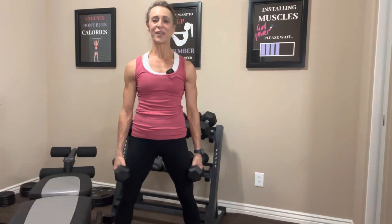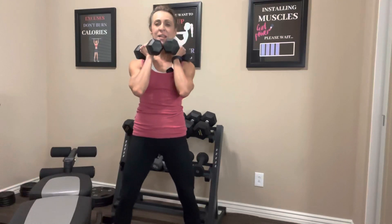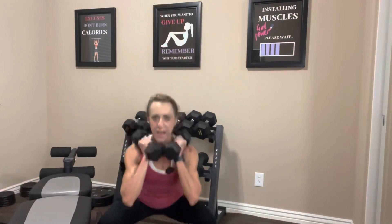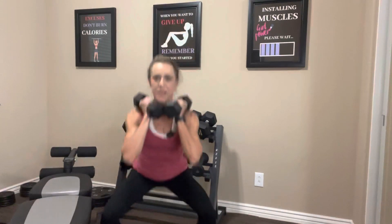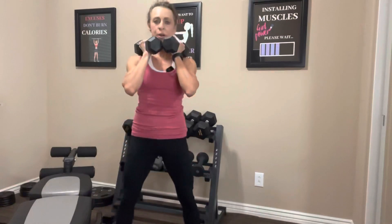Relax, deep breath, then grab your dumbbells again. Place them wherever you want, or if you're doing them on the bench, that's totally fine. Let's do 12: down and up, two, three, four, five, six, seven, eight — keep going — nine, ten — we're going to do two more — and last one. Nice job.